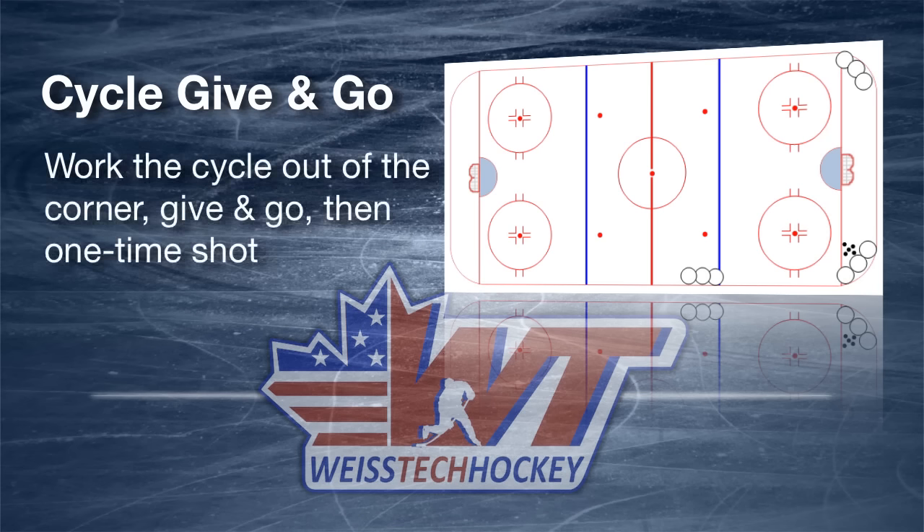This one actually works off a little bit of a cycle, then a give and go, and a little one-timer shot on net. So here's what the drill looks like — we'll pull up the rink and take a look at it.